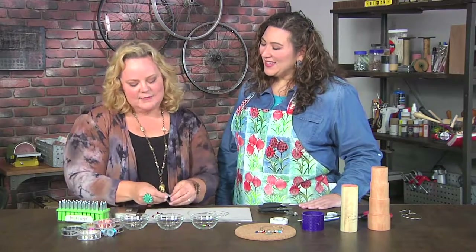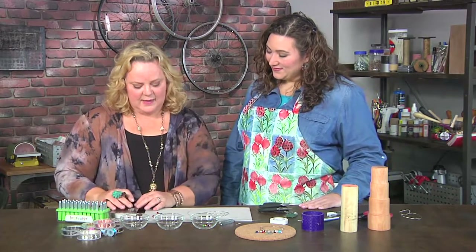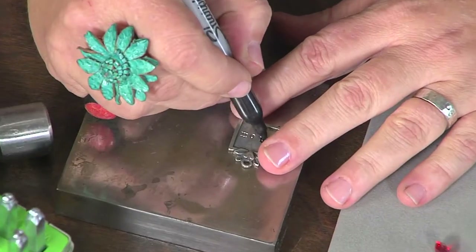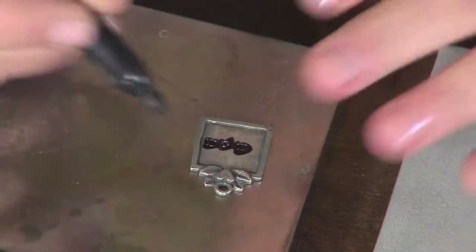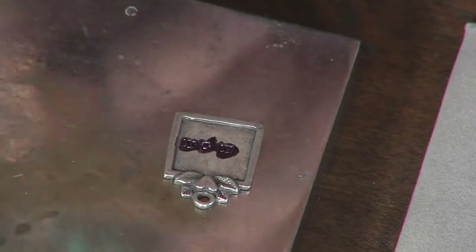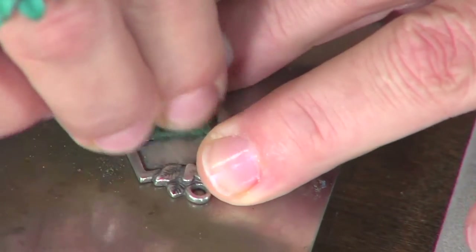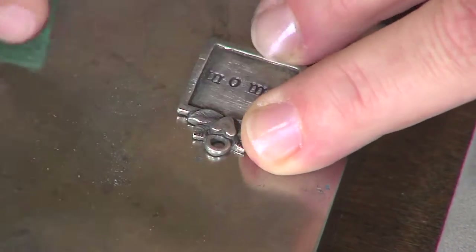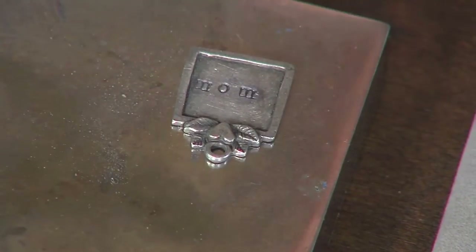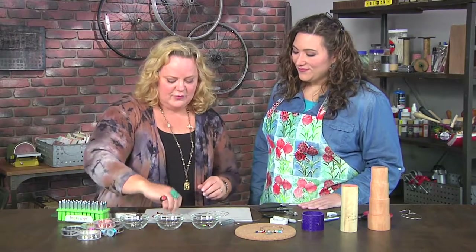The great thing about these stamps is that they have the letter marked on them so you know you're stamping correctly — because if you've ever metal-stamped before, you know you can go backwards, sideways, wonky. Now the cool thing — you've got this stamped charm, but it's not showing up too much, so just come back with a marker, fill it in, then take your little kitchen scrubby and scrub it off. It's that simple!